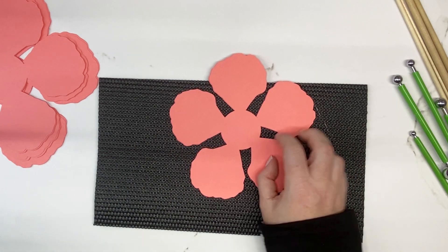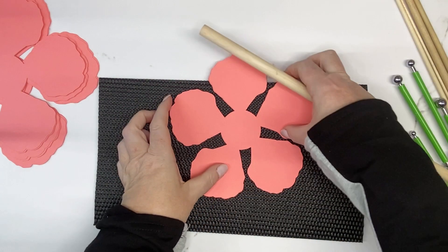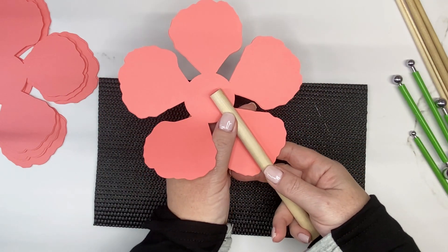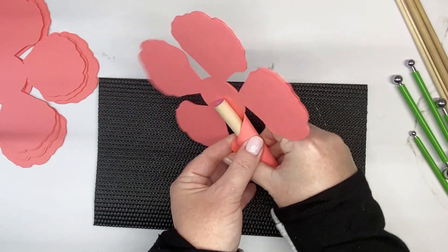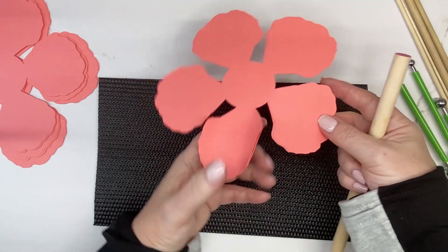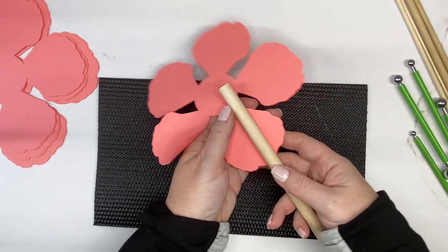If you have one of the newer dowel rod sets, they're color coded — the half-inch is pink. Place the dowel rod down in the middle of the petal, then pinch it up with your opposite hand and roll it along. If you can't get it rolled all the way around, come in from the other side and roll it in. It doesn't need to be super rolled — it just allows flexibility to interlock the petals.